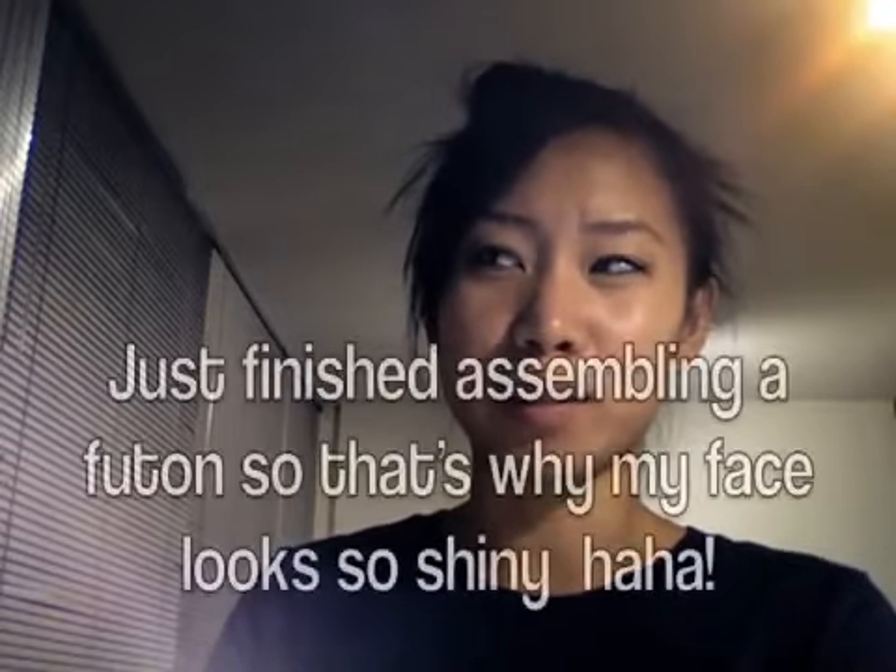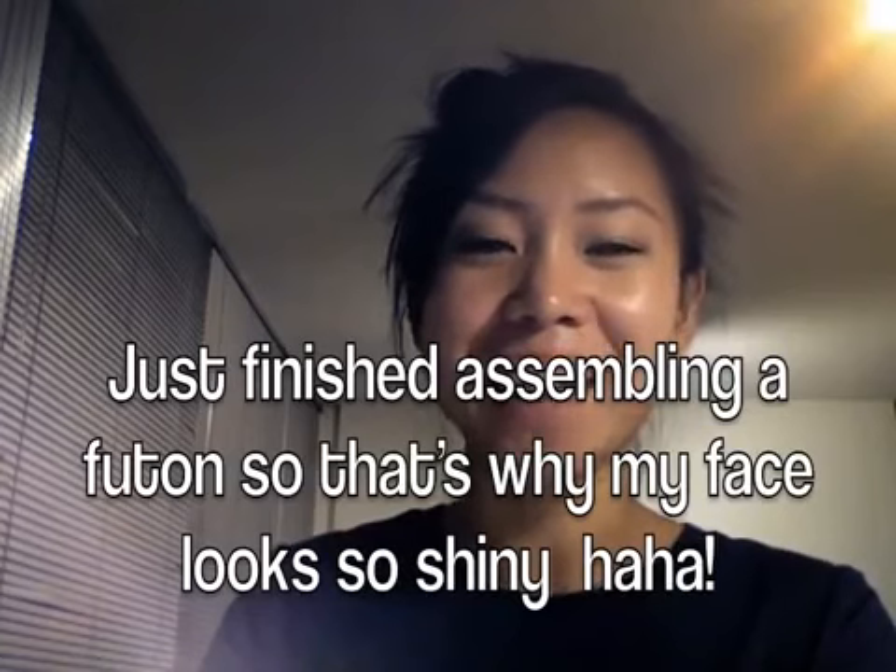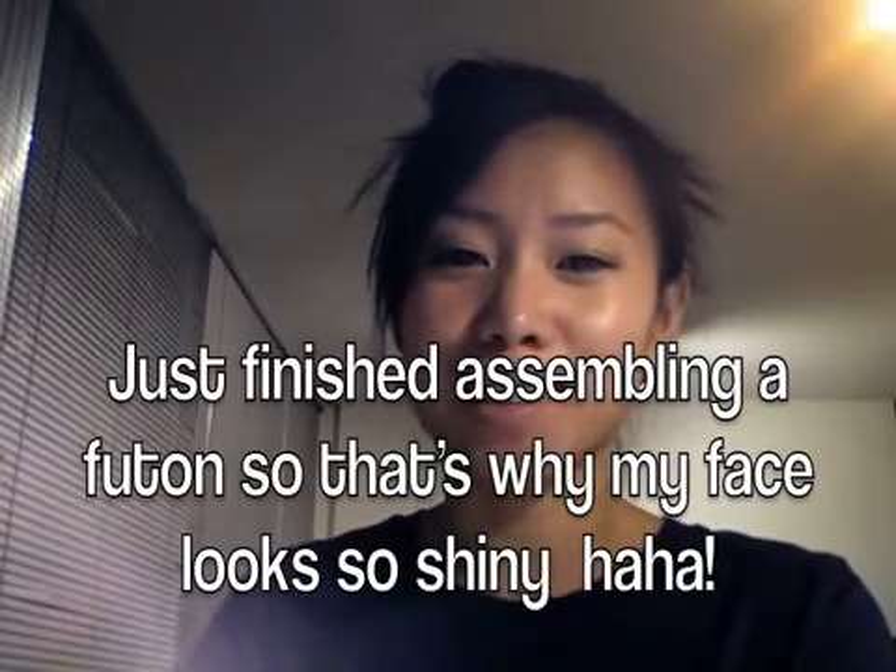So that was a super corny intro and very weird, but I was just messing around. I know I haven't done a video in a while so I wanted to do something, but I've been trying to cut down on my makeup purchases and a lot of stuff, so I don't really have anything in terms of makeup to share with you guys. So I decided to do a vlog just for fun and to say hi.